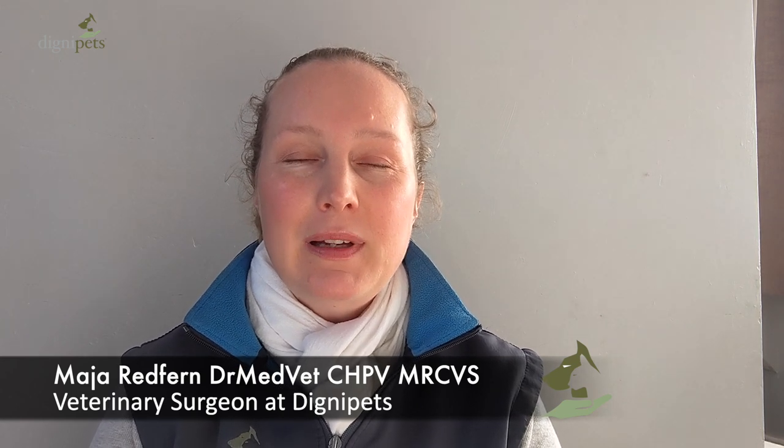My name is Maja and I'm one of the hospice vets at Digni Pets. Please also check out our website dignipets.co.uk. I'm going to explain to you how to make an emergency sling to be able to help an elderly large dog that's not able to get up off the floor.